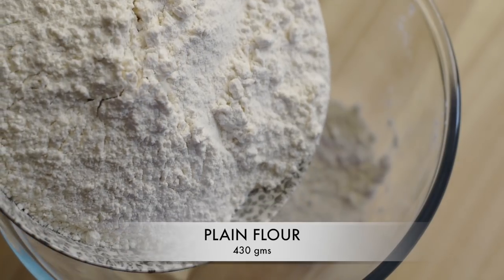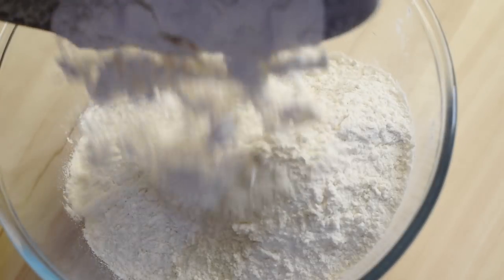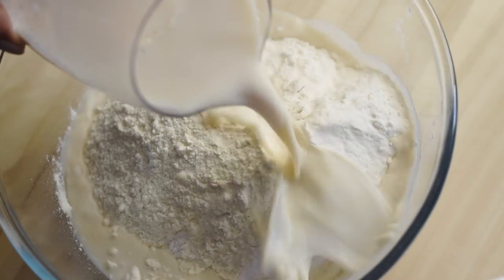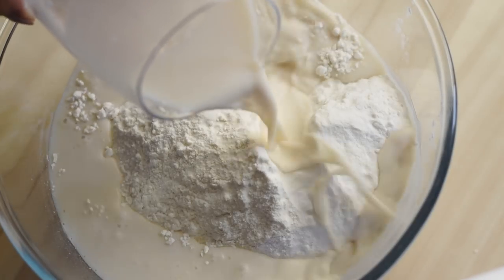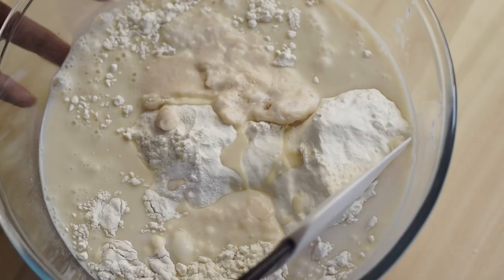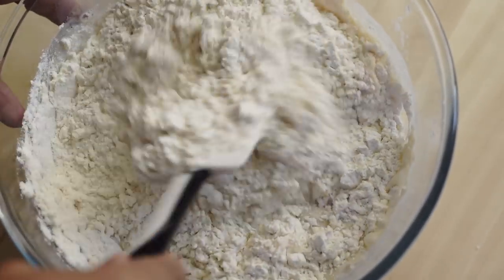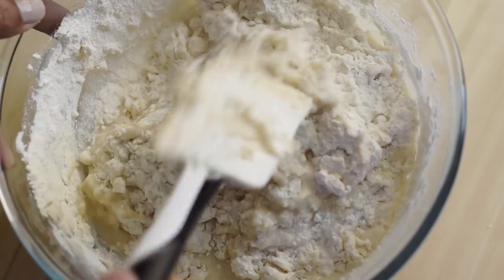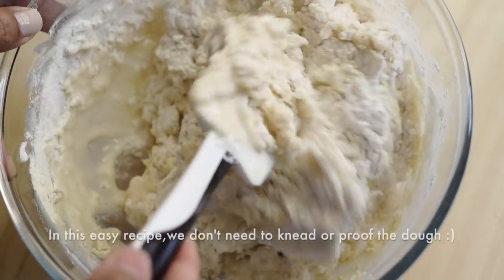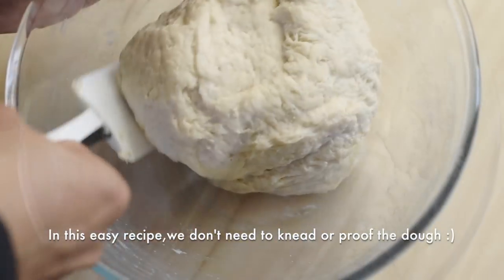For the dry ingredients, let's add one fourth of a teaspoon of salt into 430 grams of plain flour. Here I have used unbleached flour, but you can use any type of plain flour. Now all we have to do is blend together the wet and the dry ingredients. The good thing about this dough is that we don't need to knead it — just blend them together until we get a homogeneous, evenly hydrated dough.